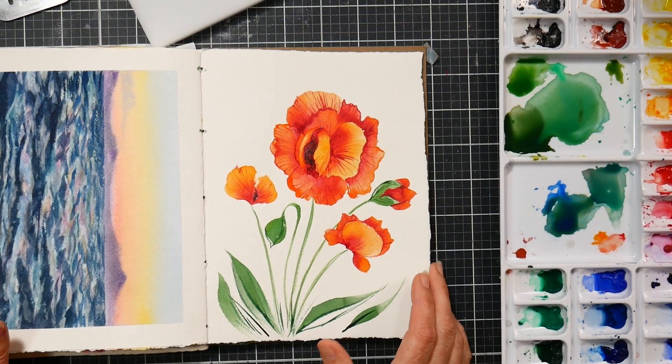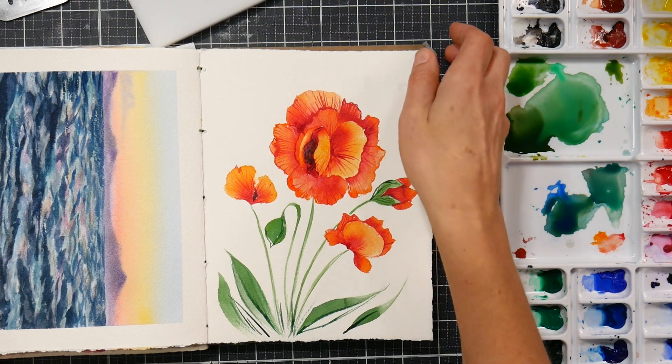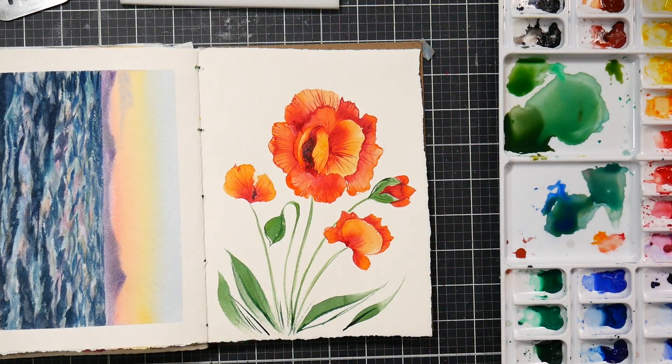Hi there, Lindsay here, the Frugal Crafter, with a tip on how to save a painting. I figured this would be a good Frugal Friday tip because saving things is good and we're gonna use a frugal supply for it.